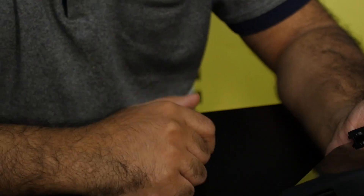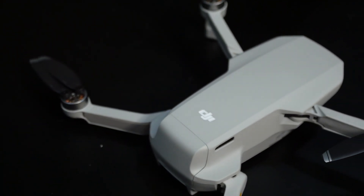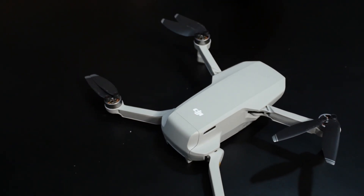So we managed to take the drone out for a quick spin and got some footage. You can see some footage captured on the DJI Mavic Mini. It's selling for roughly 30,000 rupees in India right now.